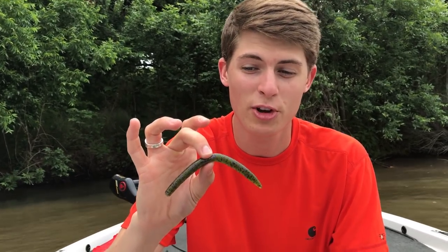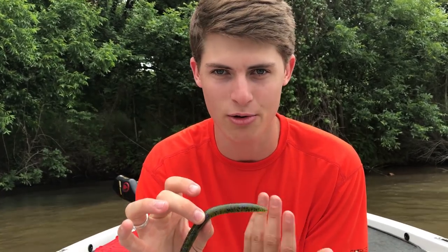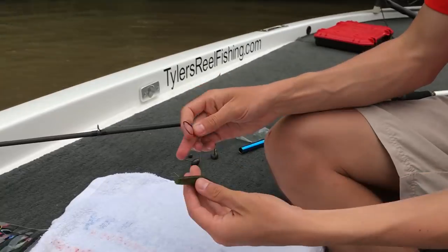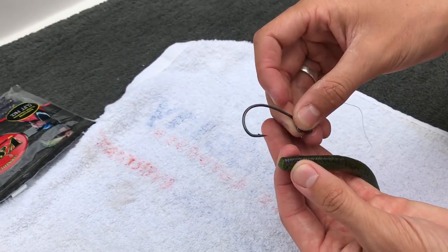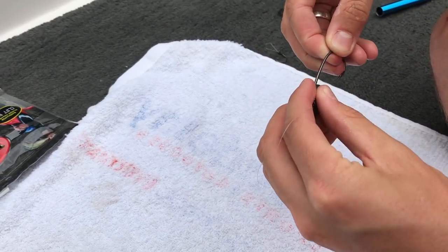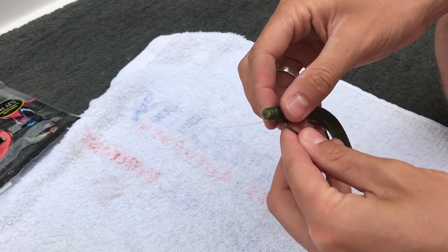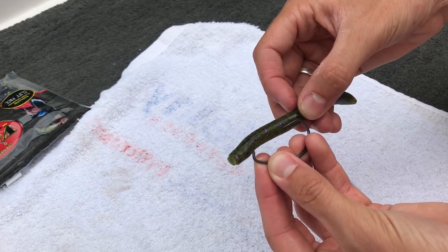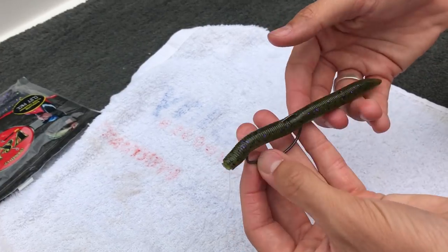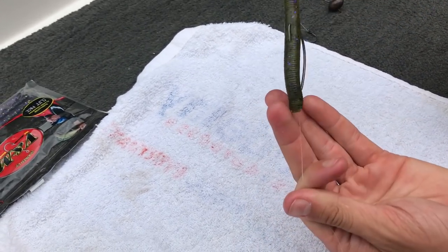Straight out of the box this thing looks pretty good — I'd eat it if I was a fish — but you've got to put a hook on it to catch them. The first way I'm going to talk about is a Texas rig. To do a Texas rig you just take a standard worm hook or an extra wide gap hook and rig it straight to the top. I'm going to do the rigging here in front of this white towel. This is a 4/0 wide gap hook — take it through the tip of the bait about the first quarter or third inch, then run it through the top. That is a Texas rig right there.